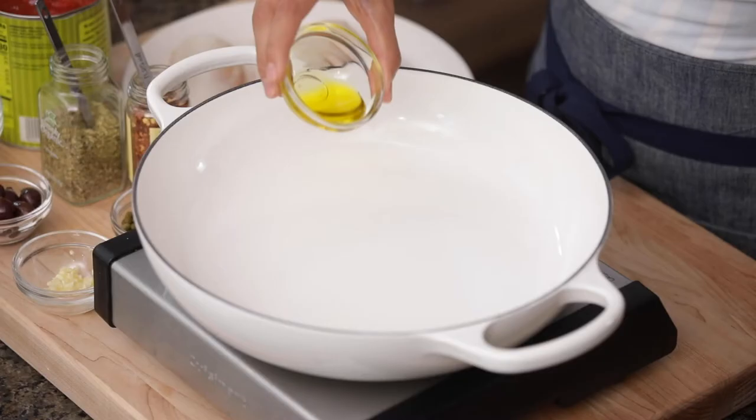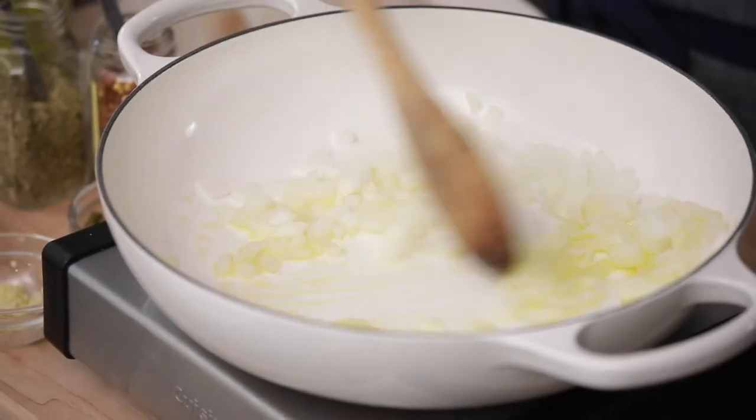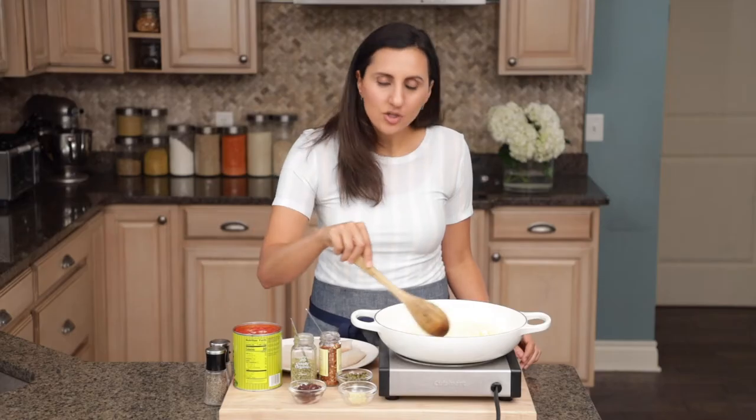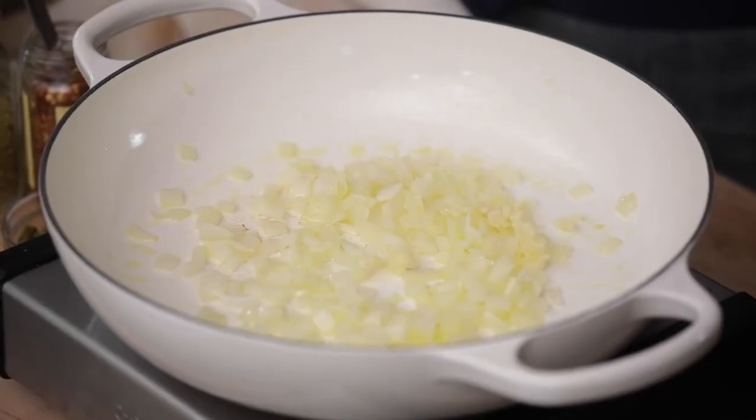We're gonna add some olive oil to a heated pan, and then add the onions to the olive oil. We want to cook the onions until they're soft and translucent, just about three to five minutes. Now we'll add the garlic and just cook it for an extra minute until it's fragrant.